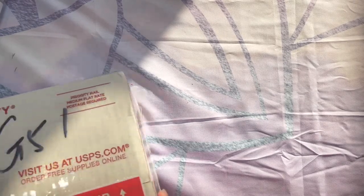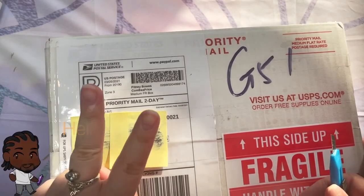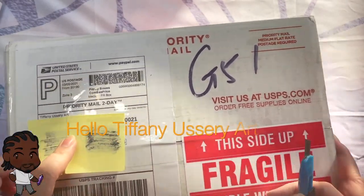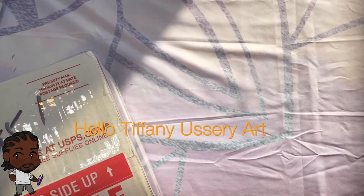Okay, my loves, we had to shift over the table a little bit because it was getting kind of crowded. Next up, we have Tiffany Usserewe Art. I actually have two boxes from her. Tiffany is from Virginia. She is a beautiful resin art artist and she doesn't only work with resin — she also works with other materials as well.